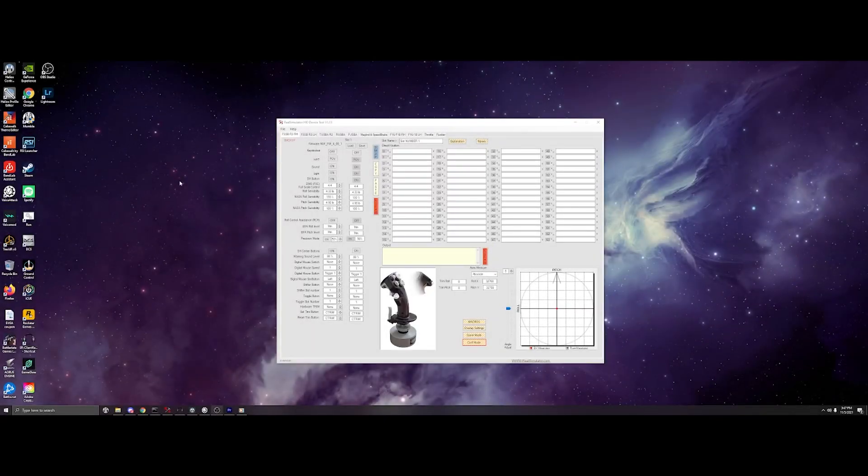Hello and welcome everyone. Today I will be going over the Real Simulator R3 Lightning and F-16 stick and how it functions in DCS in the Viper.